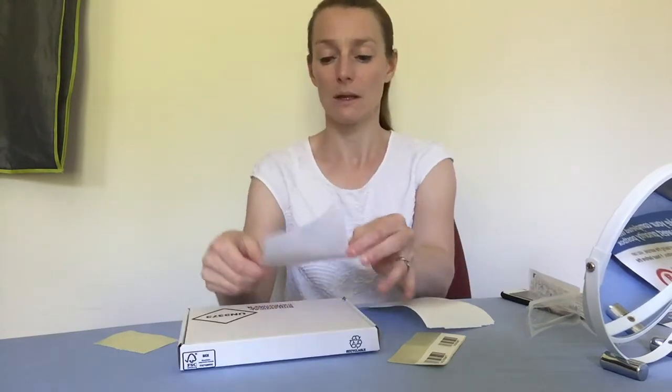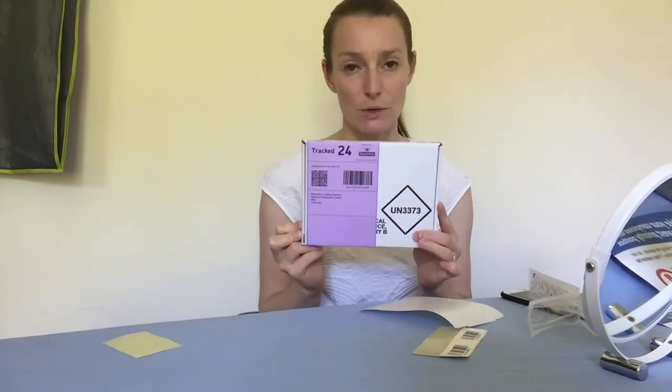You just need to make sure you don't cover this box here. And that then is ready to go in the post box.